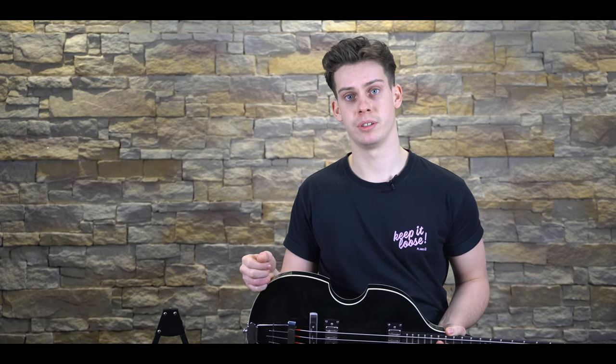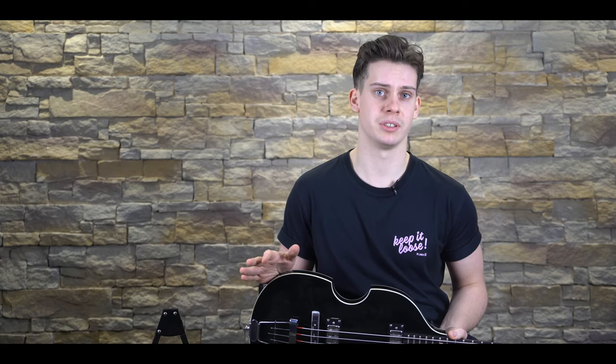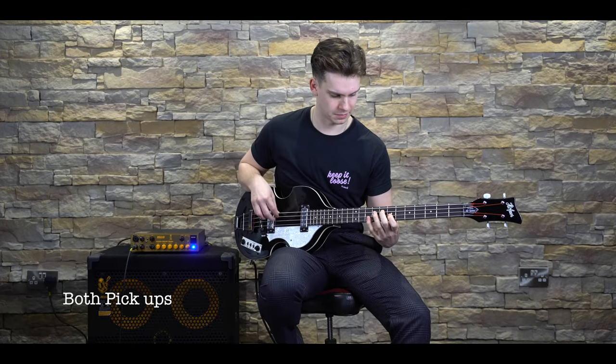As previously mentioned, the Höfner Ignition Bass will set you back around £355, but before we dive into any thoughts and discussions, let's hear some more classic retro tones.